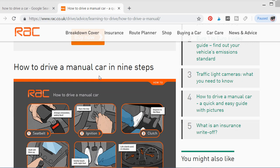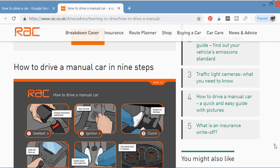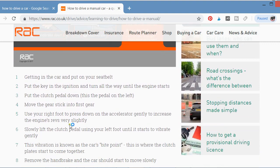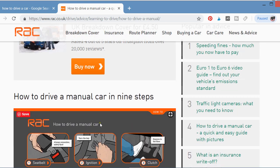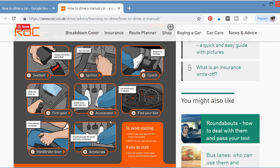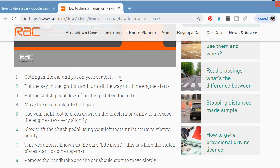How to drive a manual car in 9 steps. When you get into the car, the first thing you do is put on your seatbelt. That is step number one: get into the car and put on your seatbelt.